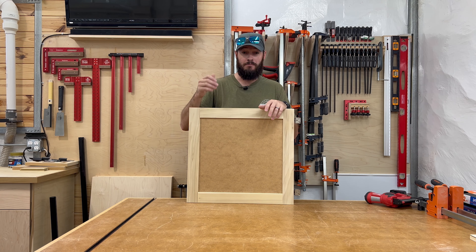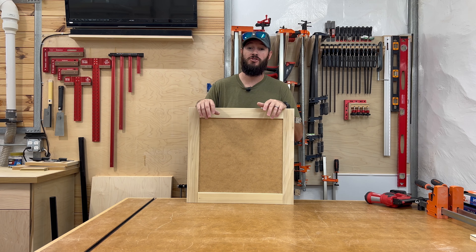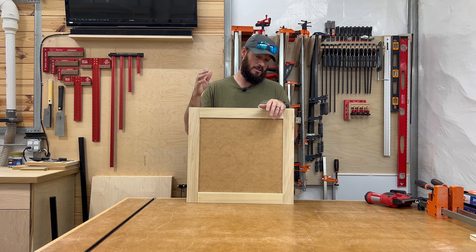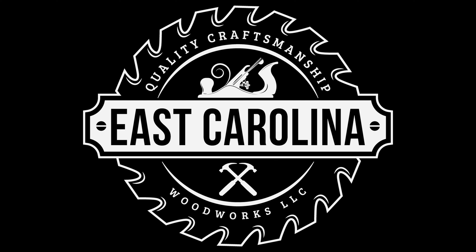And that's it — that's how you build a shaker style door at home. All you need is a table saw. Sure, there are multiple other ways to do it, but not everybody has router tables and shapers. Most woodworkers have a table saw or are in the market for one, so that's all you need. The only thing left is to paint the doors to match the cabinets. If you haven't seen how I finish cabinets, I'll link that up — about 95% of that method is the same for doors. Drop a comment below if you have questions, and I'll see you on the next build.